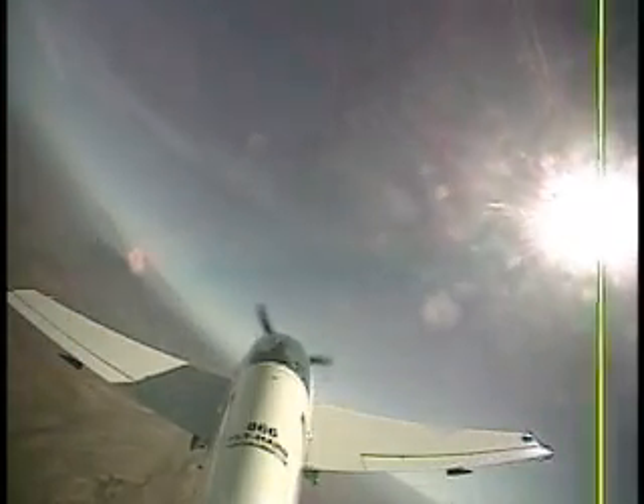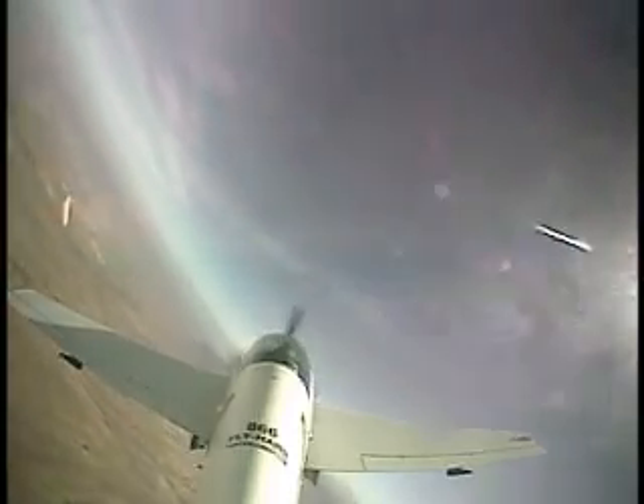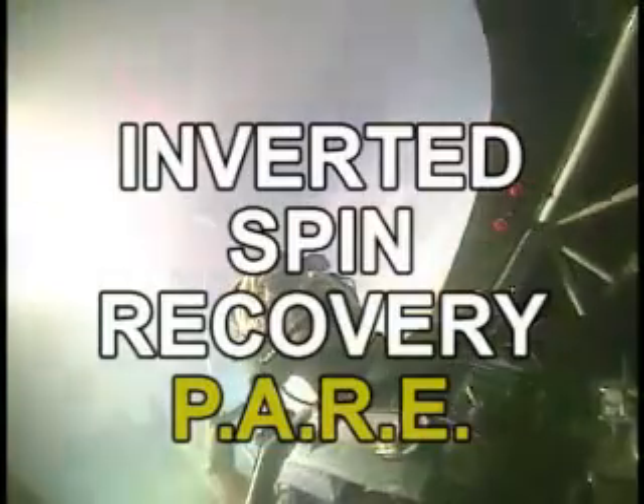On this one we're going to do the inverted spin. I have control. Let's just take a look around, make sure nobody's down below us. The only difference is a stick coming aft in the recovery. It's going to be a pretty bizarre flight attitude we see ourselves in, so don't let that freak us out. We've got to stick to the recovery. We're going to be able to see really well — it's not a matter of having our belly down to people below us. We're going to have a canopy on them.